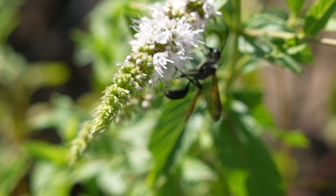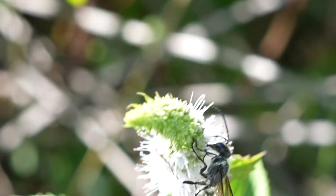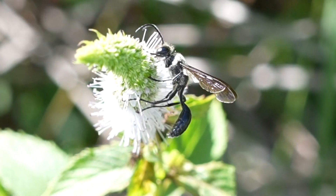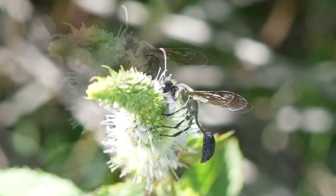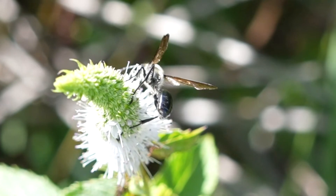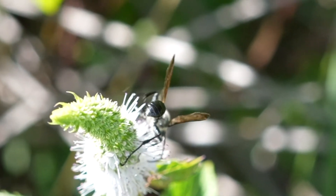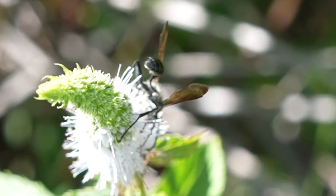At this point we're not sure if this is a male or female in this species, so if you happen to know, we're always happy to hear from any wasp experts out there who want to share their knowledge with us. So let us know in the comments — is this male or is this female, or do you think it's even a different species?